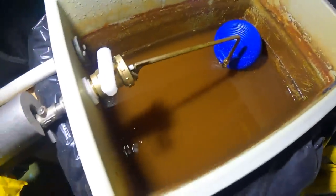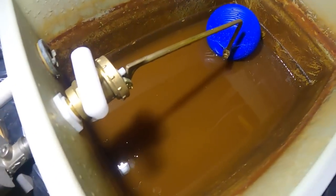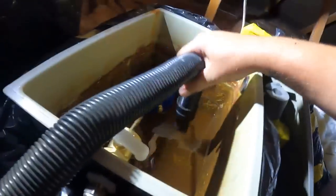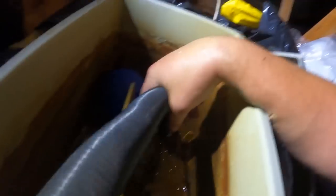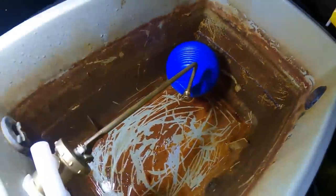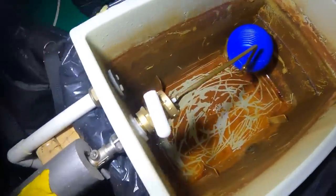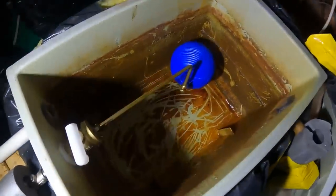I also want to bring the Aquavac up into the roof because I want to suck a lot of that sludge out of the bottom of the header tank before it gets dragged into the system. There you go — I've taken all of that dirty water out. What I would do before we refill is give it a good wipe down inside, get rid of all that crap off the side walls. So this header tank is nice and clean, ready for the system to be flushed through.